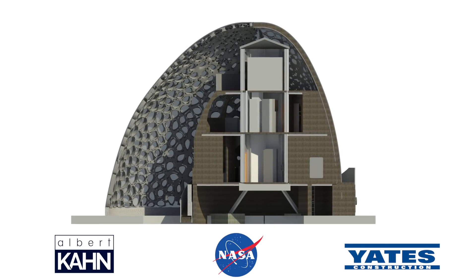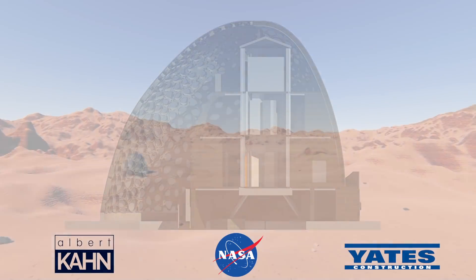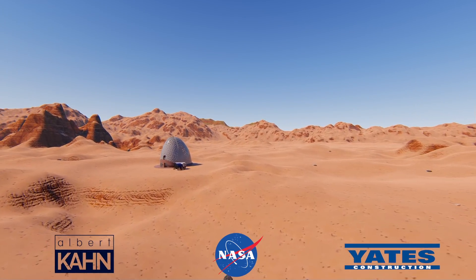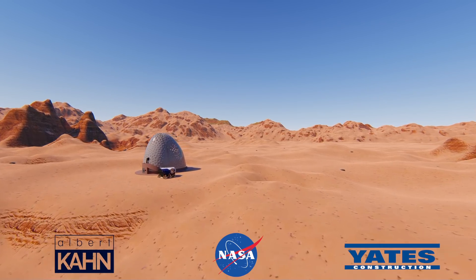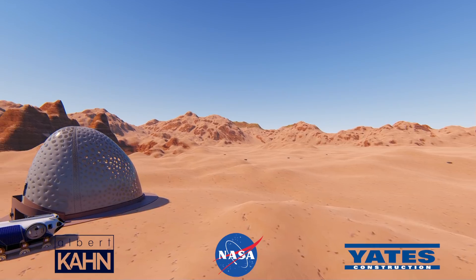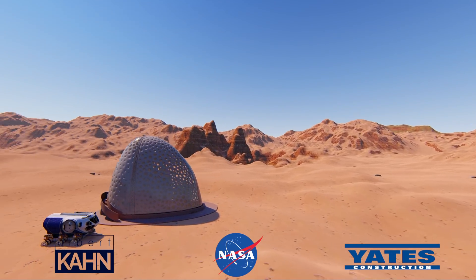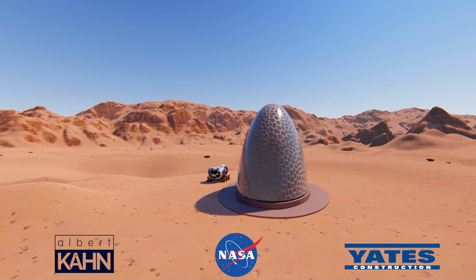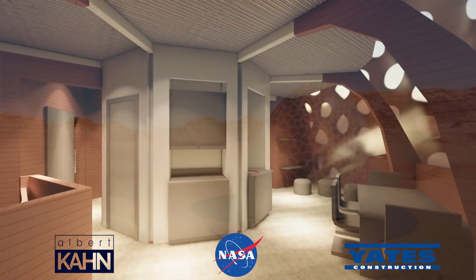When the shell construction reaches the height of the laboratory level, floor plates and supporting structural members will deploy from the pre-manufactured core, which will rest upon the newly printed shell. If desired, a slab layer can be printed on top of the plates for a cohesive floor. The shell construction will then continue progressing upward.